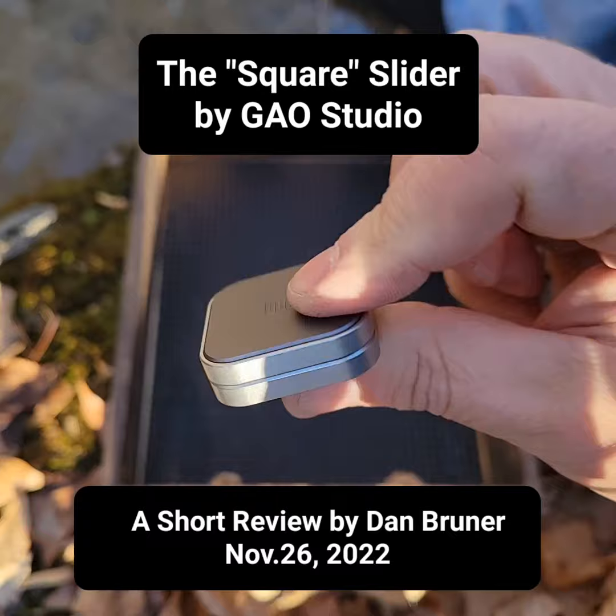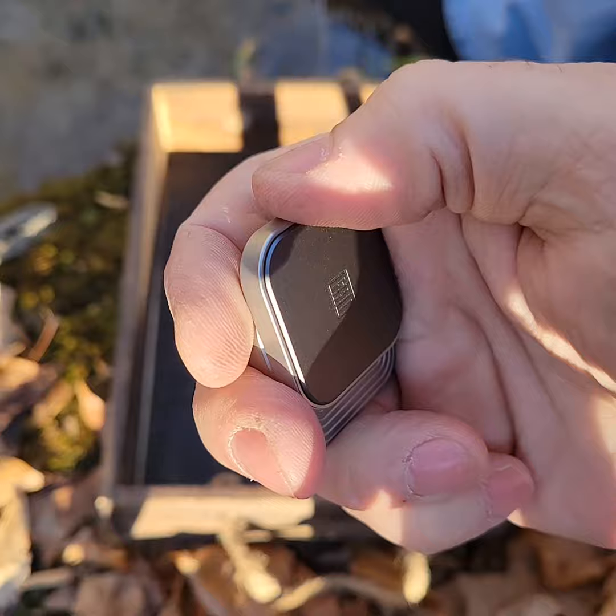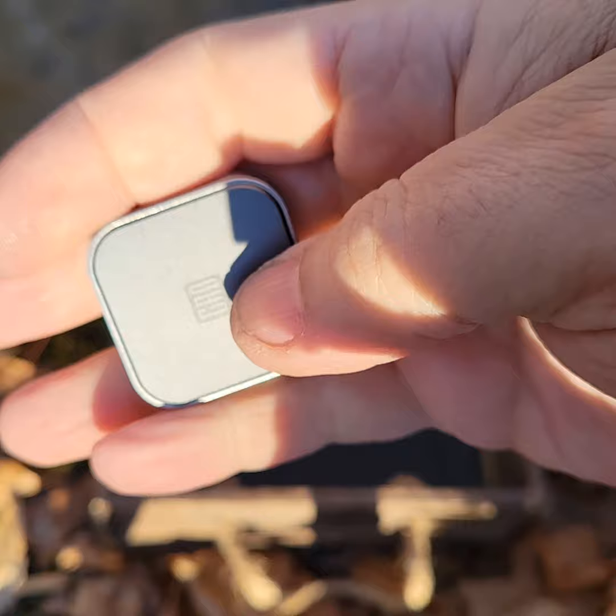Hey everybody, this is the Gal Square slider from Gal Studios. It is unique in that the back comes off and reveals a whole series of countersunk holes, large and small, for two different size magnets, and you can change the configuration to anything you'd like.